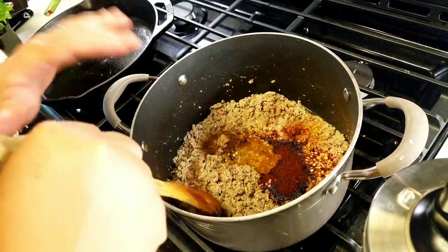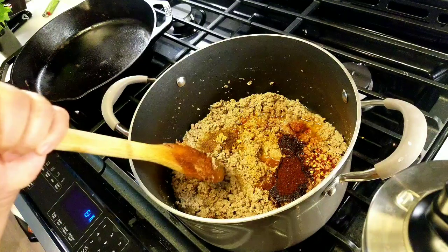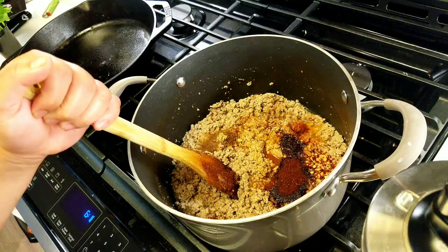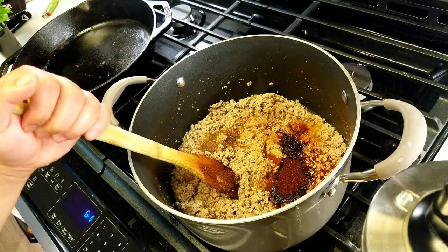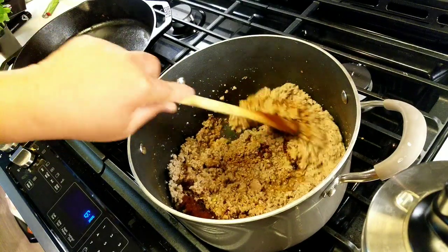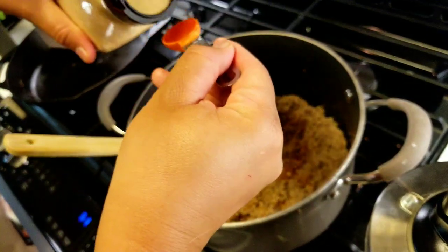Now that the water has dissolved, I added one teaspoon of salt, one teaspoon of sugar, one teaspoon of MSG, three teaspoons of chili powder, two teaspoons of paprika, one teaspoon of red chili flakes, and two teaspoons of cumin. Now I'm going to add three teaspoons of garlic powder.